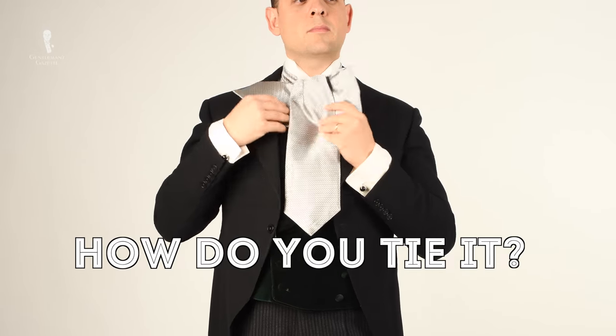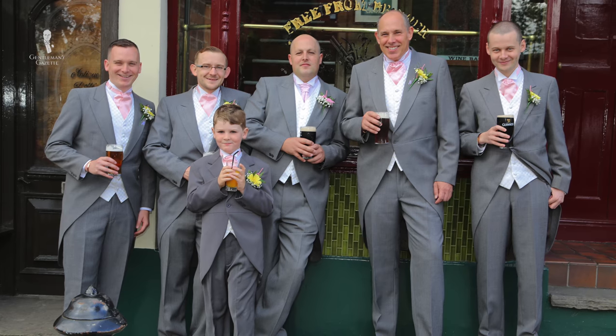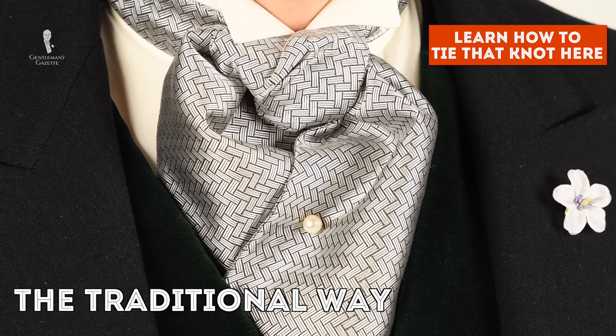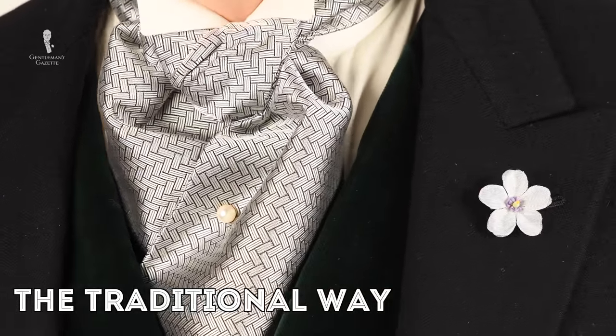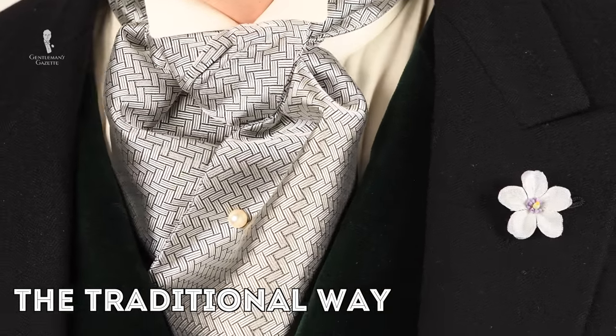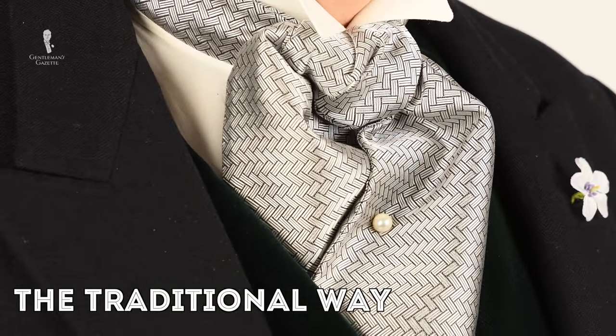There are two ways. The first is the more popular one, mostly seen at wedding parties, and it's basically like a four-in-hand with a slight adaptation. What you can see me wearing right now is the proper formal or Victorian way to tie an ascot, which usually incorporates a tie stick pin — I'll show you how to use that at the end.